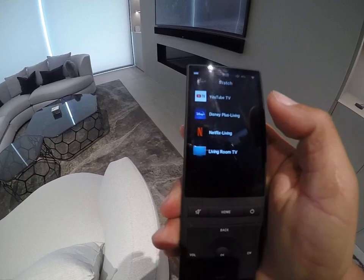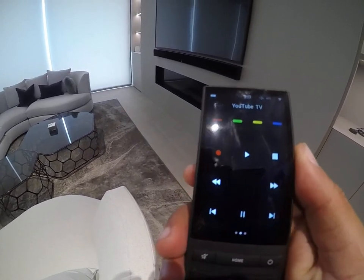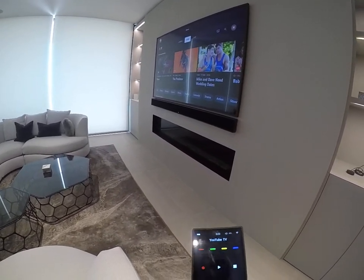It's a touch screen, so just remember that, and then select YouTube TV as your main cable receiver.